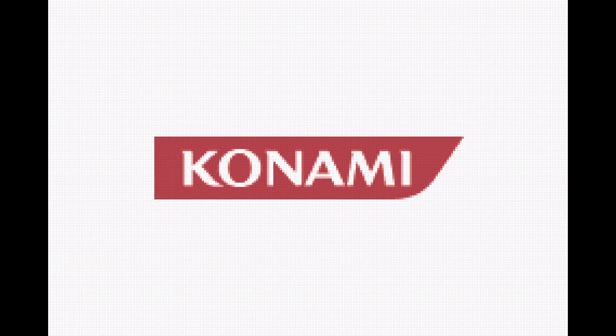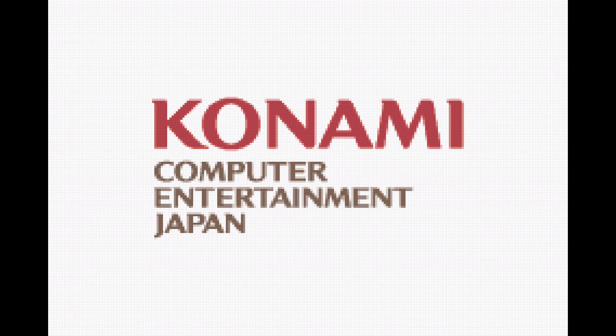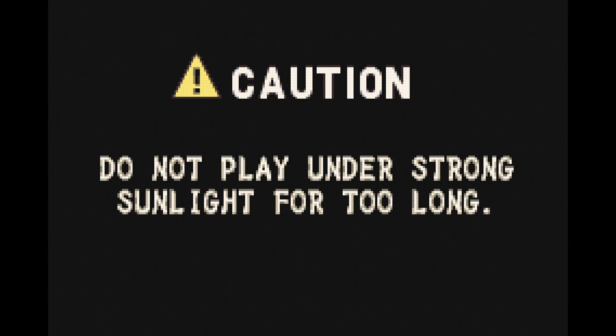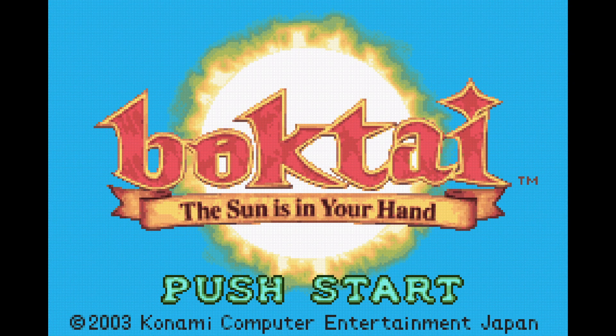Hello everyone, this is Styles of Styles Reviews and I have a very different type of video for you today. For those of you who are new here, welcome. Generally my videos are long-form critiques and analyses on video games, generally leaning towards RPGs as my mainstay. But today I'm actually going to be making a tutorial video for a program my friend and I made to help you play the Boktai Trilogy.